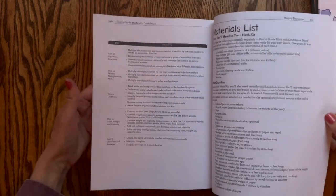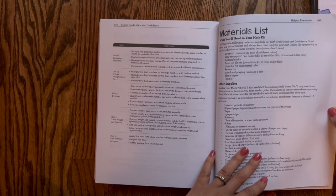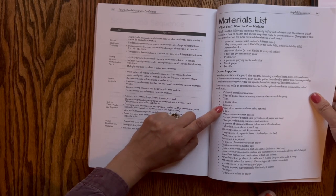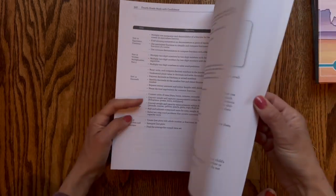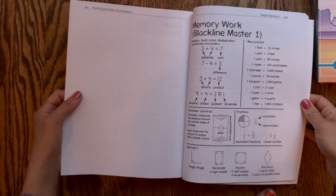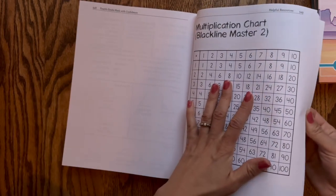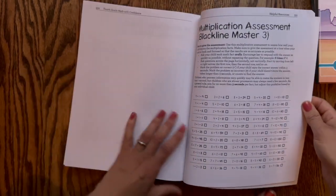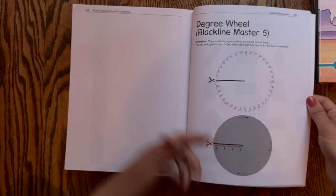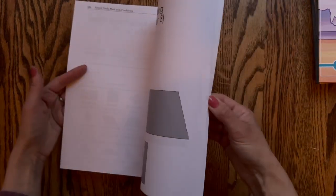In the back there are other helpful things, like a full materials list. Some of those items are only used once or twice, and some are just for the enrichment lessons — which are optional. Kate noted there's a little star next to those, so don't fret about having all the materials. There are also blackline masters in the back — reference sheets, a multiplication chart, which we used in third grade and found very helpful, a place value chart, and a degree wheel. There are also a few more pages in the back that you'll use for lessons.